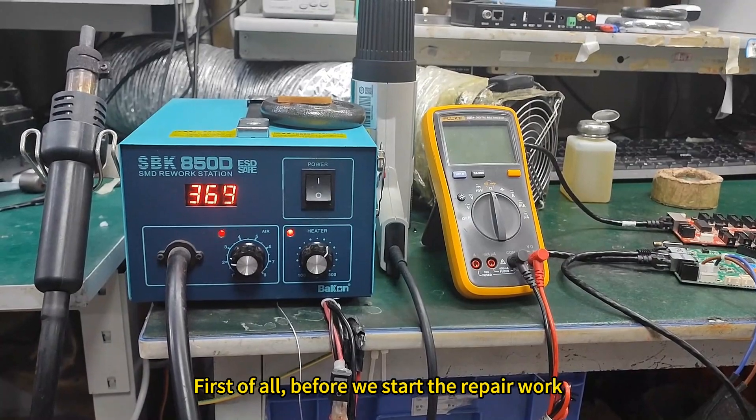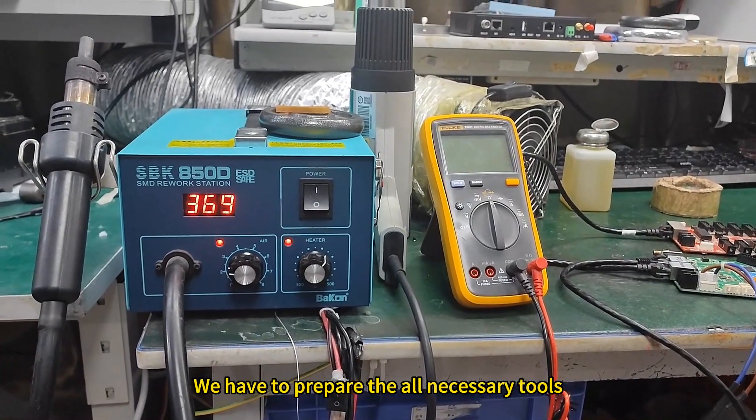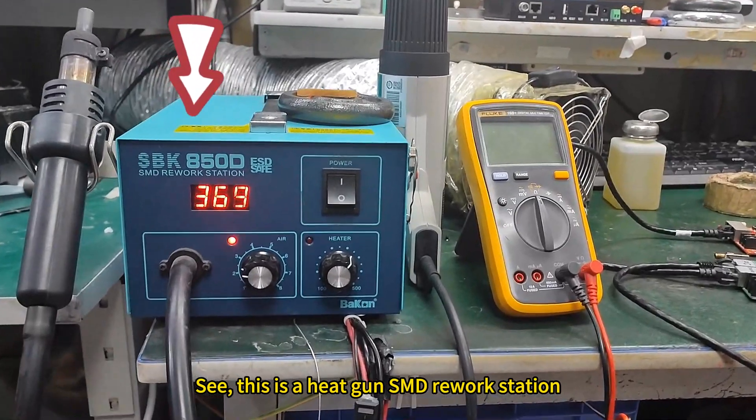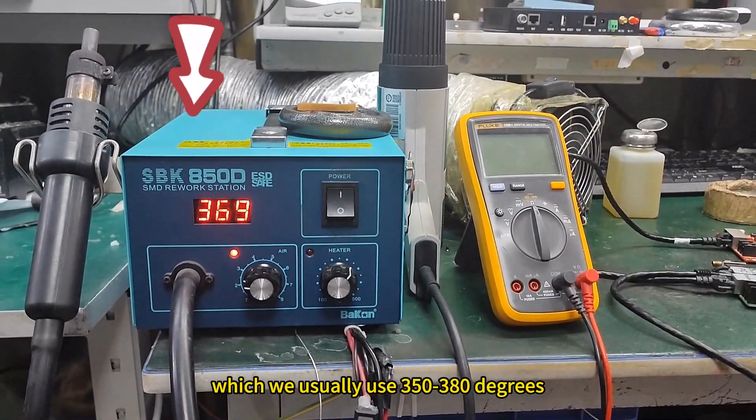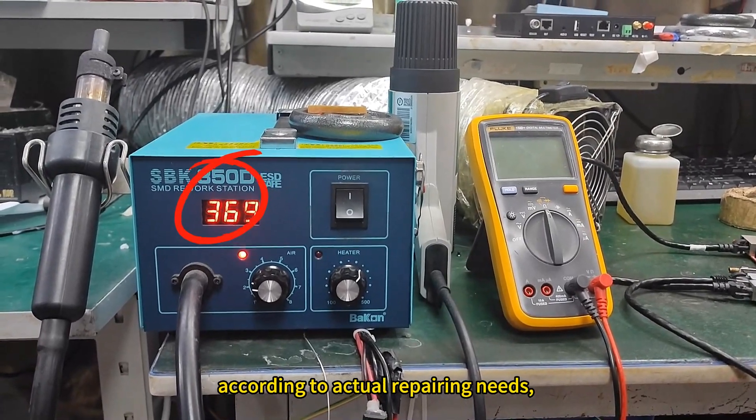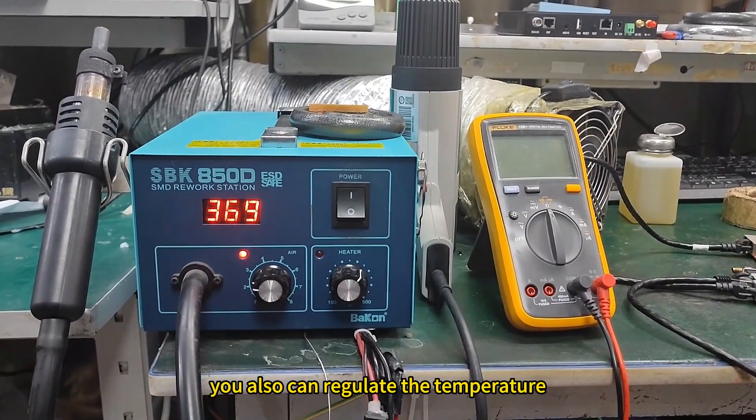First of all, before we start the repair work, we have to prepare all the necessary tools. This is a heat gun S&D rework station, which we usually use at 350 to 380 degrees according to actual repairing needs. You can also regulate the temperature.